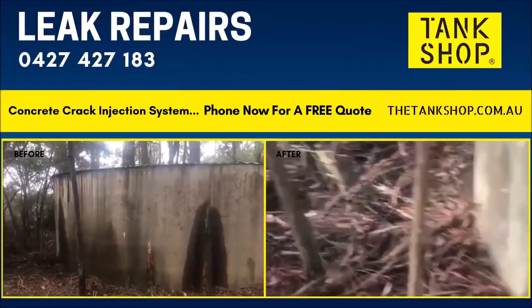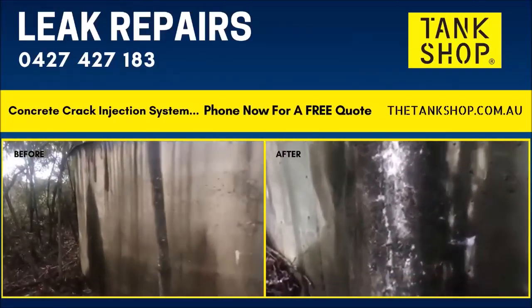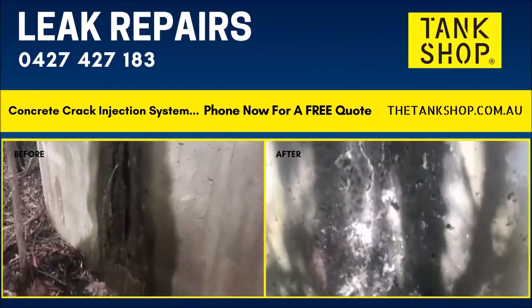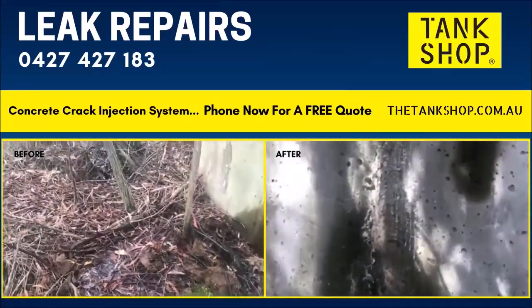There are also tree roots present. This client needs to remove a lot of trees to give this tank a chance at some longevity. Steel bands would be in order as well.